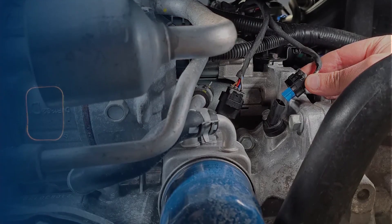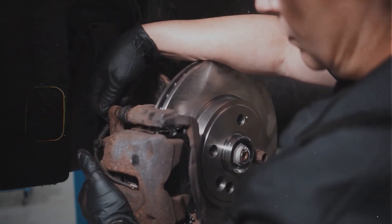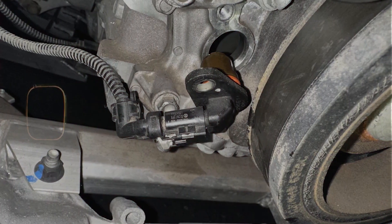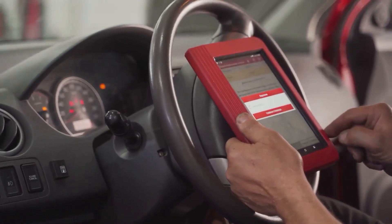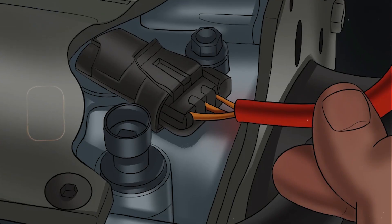First, inspect the wiring going to the sensor. Since it's down low on the engine, it's exposed to heat, oil, and road grime. Look for any damaged wires, broken plugs, or corrosion on the connector. Give it a wiggle — if the engine stumbles or the code goes away and comes back, it might be a loose connection.